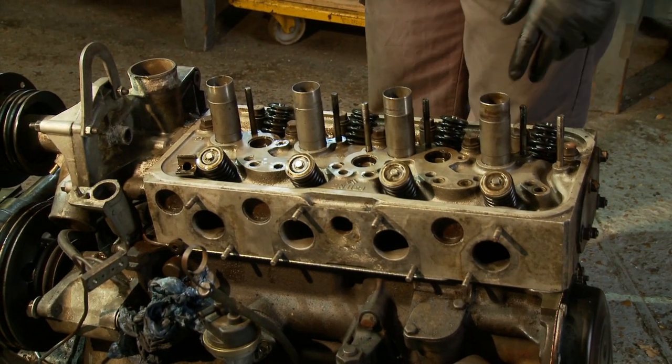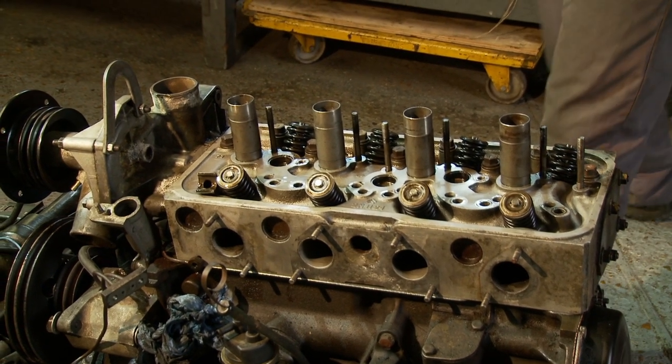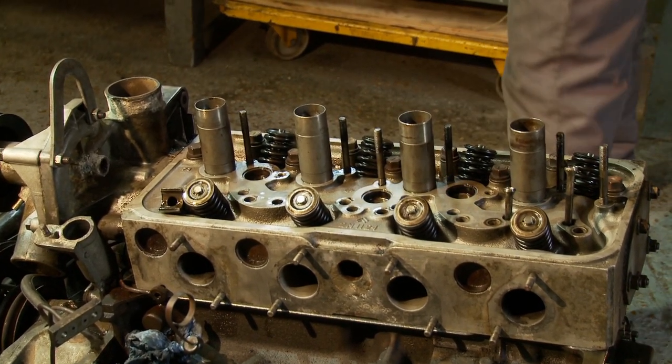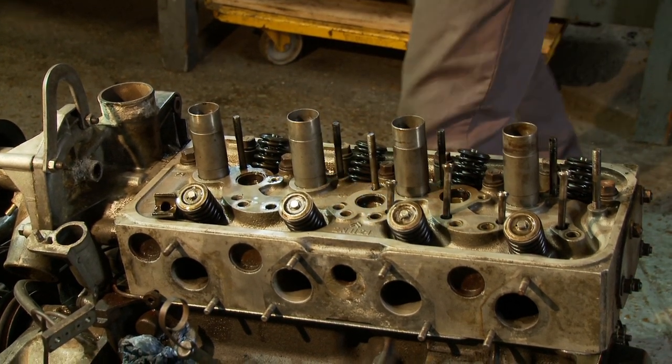The cylinder head is in place and is lightly bolted with the short bolts on the exhaust side. I'm now going to put in the push rods before we put in the rocker shaft. The push rods are going back into exactly the same positions that they came out of when I took the engine apart, which is always good practice.